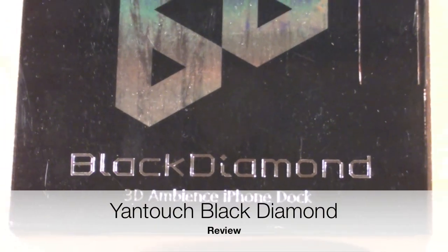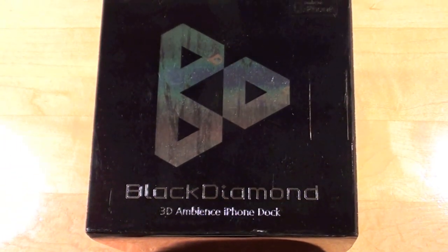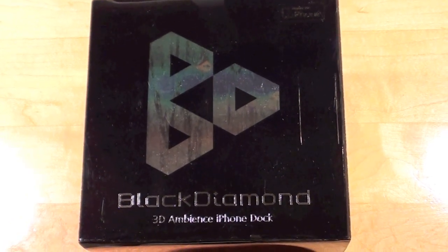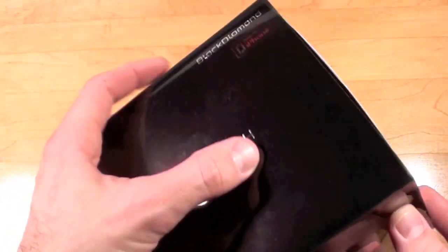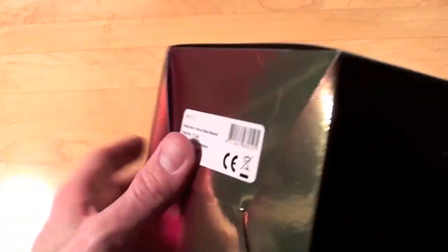Hey YouTube, this is Detroit Borg and today we're taking a look at the Black Diamond 3D Ambience iPhone dock. This is made by Yantouch and will be going on sale in the Apple Store this March. You can see the 'Made for iPhone' logo up here. This is very nice packaging with a foil multi-color design, and again the Yantouch brand and Black Diamond name are printed right here.